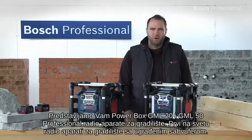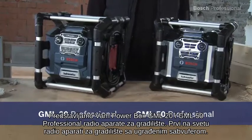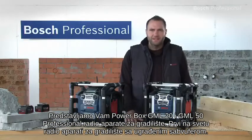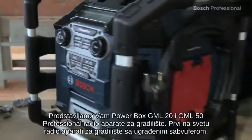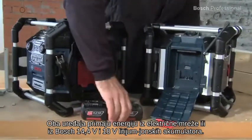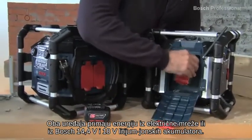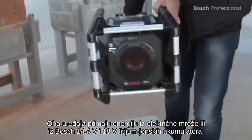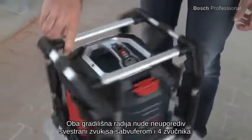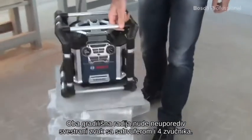What you see here are the Powerbox GML20 and GML50 professional jobsite radios — the world's first jobsite radios with integrated subwoofer. Both of these can be powered by a standard main supply or by Bosch 14.4 and 18 volt lithium-ion batteries. Both jobsite radios offer unbeatable surround sound with their subwoofer and four speakers.